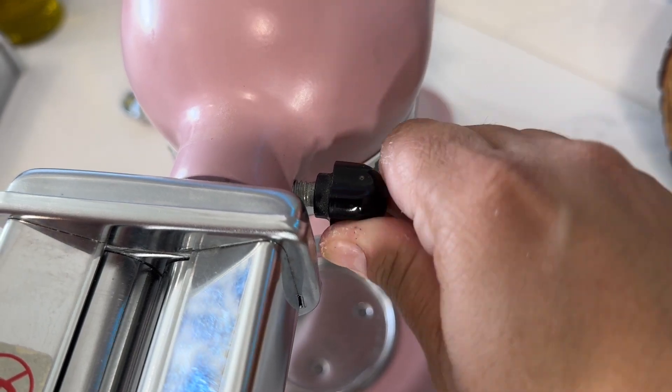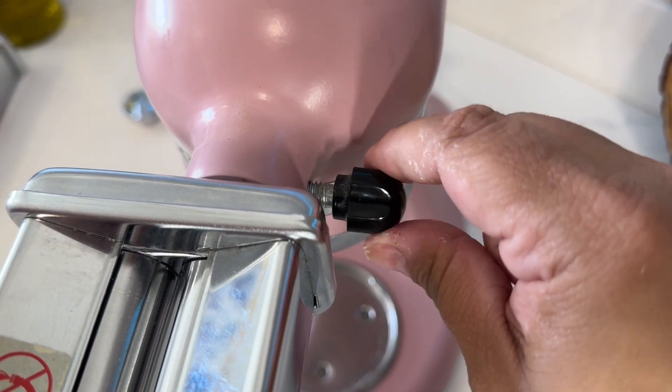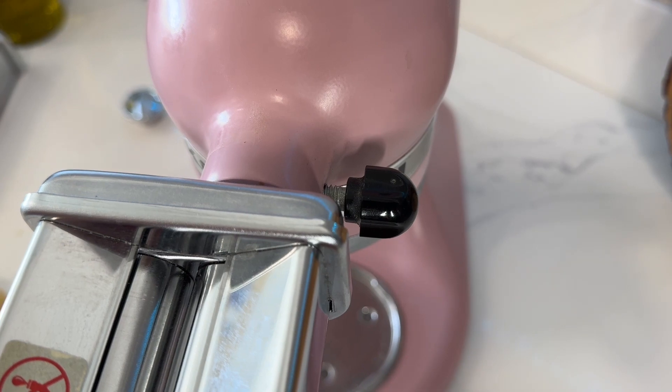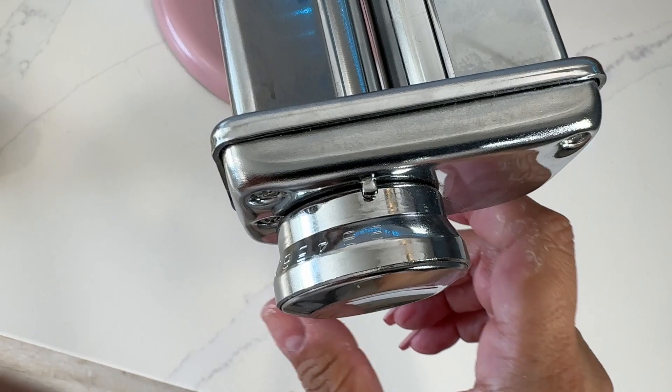I love how simple it is just to set it up, to make it secure just with a little twist. And also the fact that you can make your pasta thinner or you can make your pasta thicker.